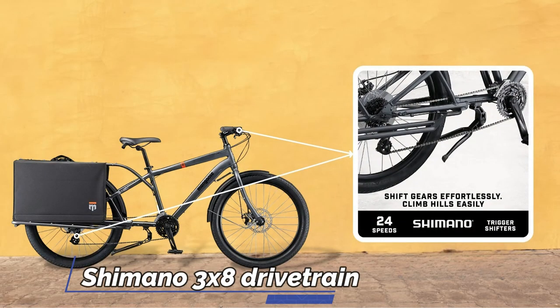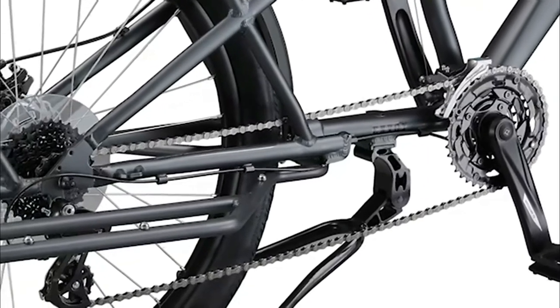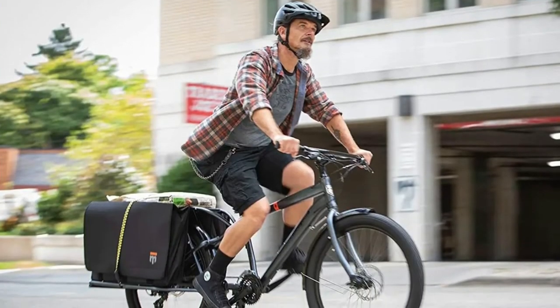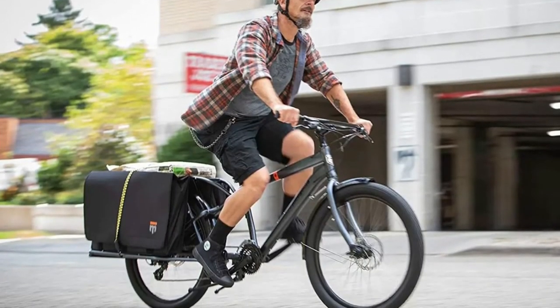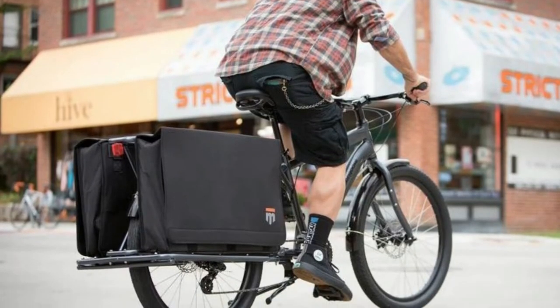The full Shimano 3x8 drivetrain with Shimano EZfire trigger shifters provides a wide gear range and smooth shifting, and the 40T sprocket is great for steep hills and headwinds, while the included full front and rear fenders keep you clean and dry.